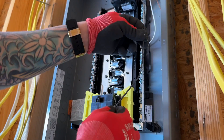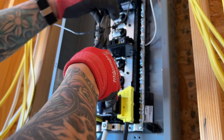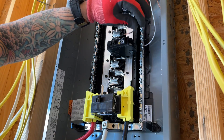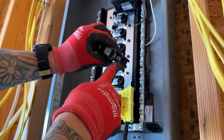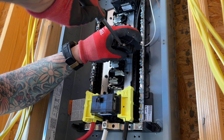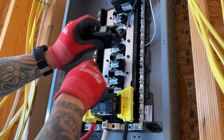The last step is to land our hot wire, and that is going to go onto the breaker — it's just a simple screw clamp-down. Then we can install our breaker. We're going to rock it from the back and then down onto one of these prongs.